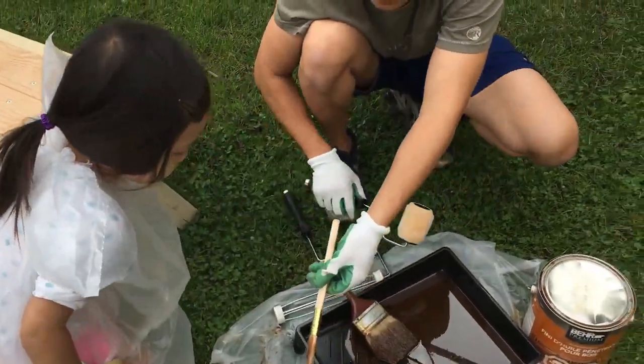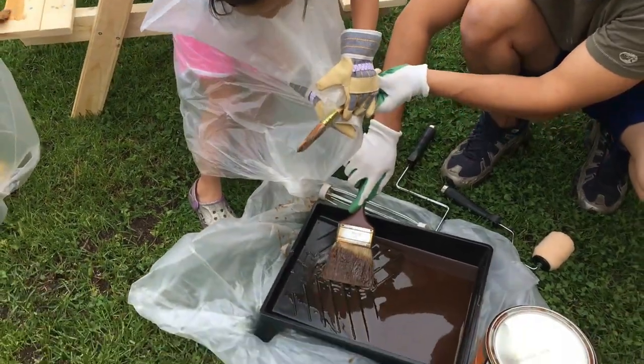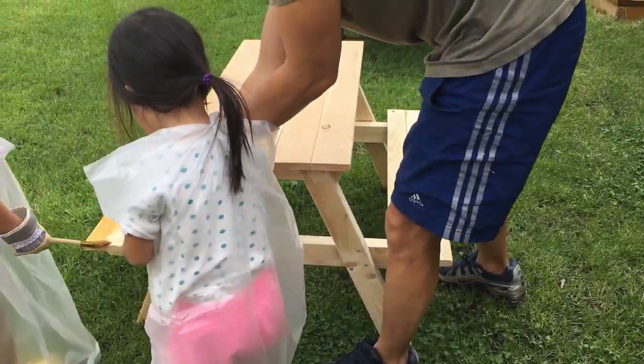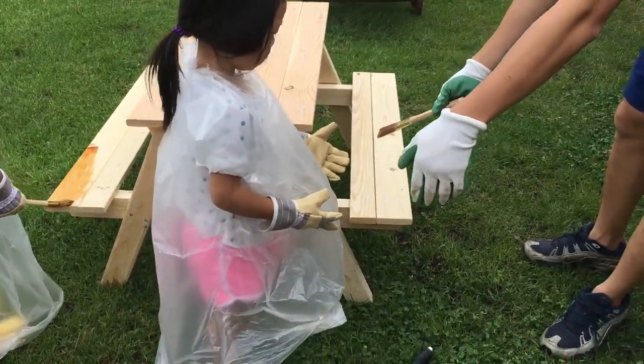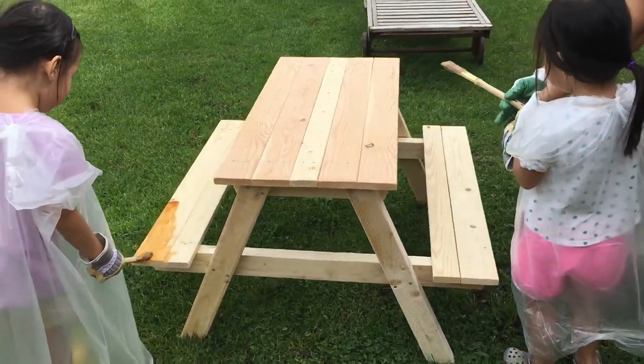Girls, you've got to make sure not to put the paint on each other's face or head. Ivy, you go on this side. Go on that side — don't be close to Chloe because you guys will paint each other by accident.